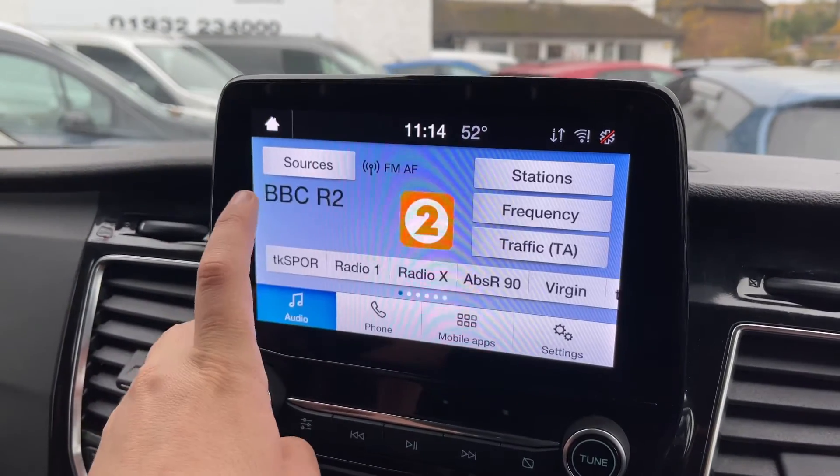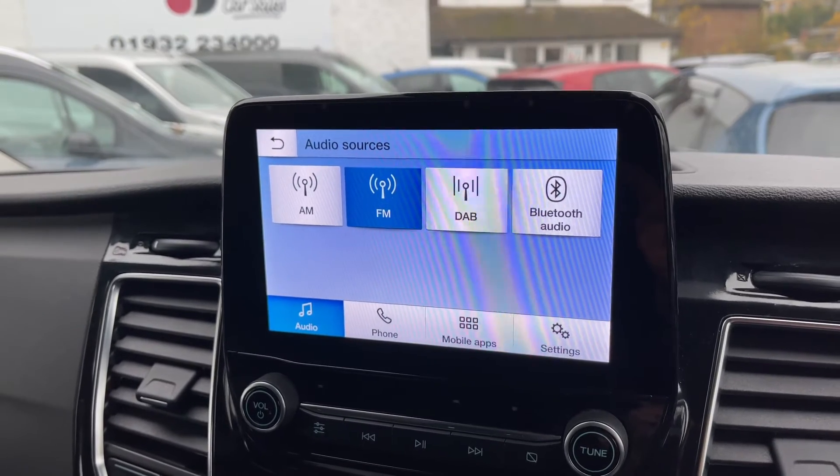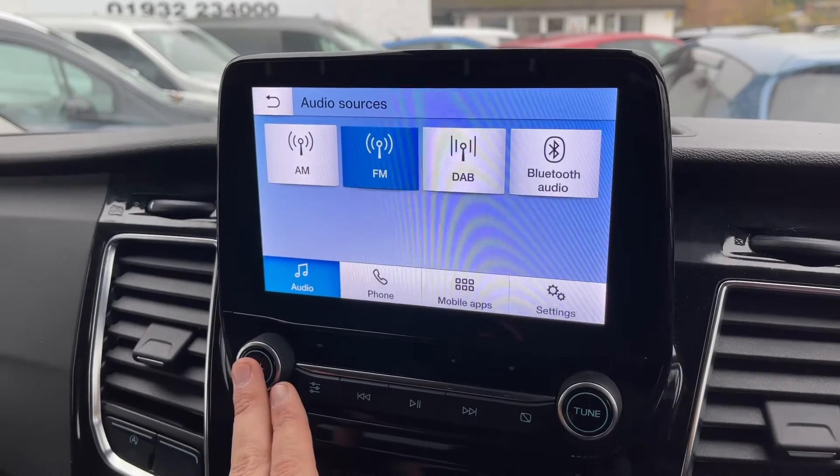When it comes to audio in this van we have AM, FM and DAB radio as well as Bluetooth audio, so you can stream your music wirelessly. We have the main volume for the stereo just there.